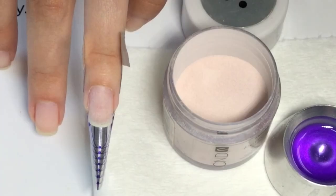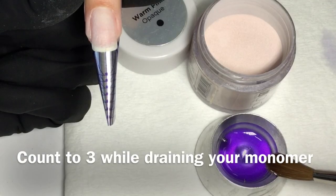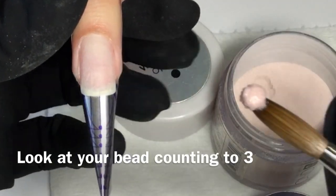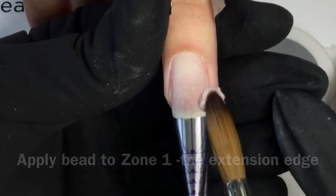Monomer and polymer ready to go! Starting with zone one, apply your medium wet bead to your extension edge. Be sure to place your bead at your desired length.